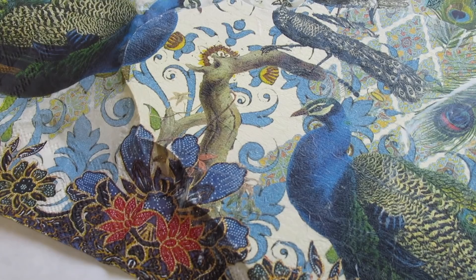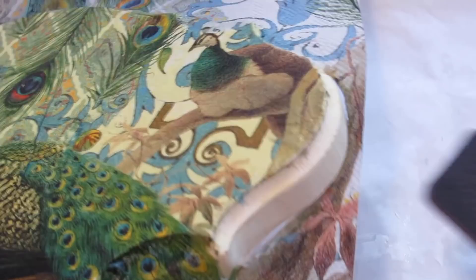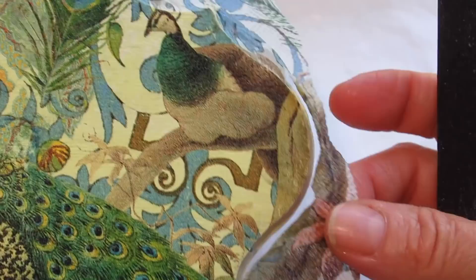Now this is completely dry, so I'm just going to take my nail file. One other important thing: when you're filing away these edges, you want to go in one direction, just like with your fingernails — always in a downward direction. If you go back and forth or in the wrong direction, you'll pull these edges up, and we don't want that. You can see how the nail file takes this off quickly and leaves a nice, sharp edge.